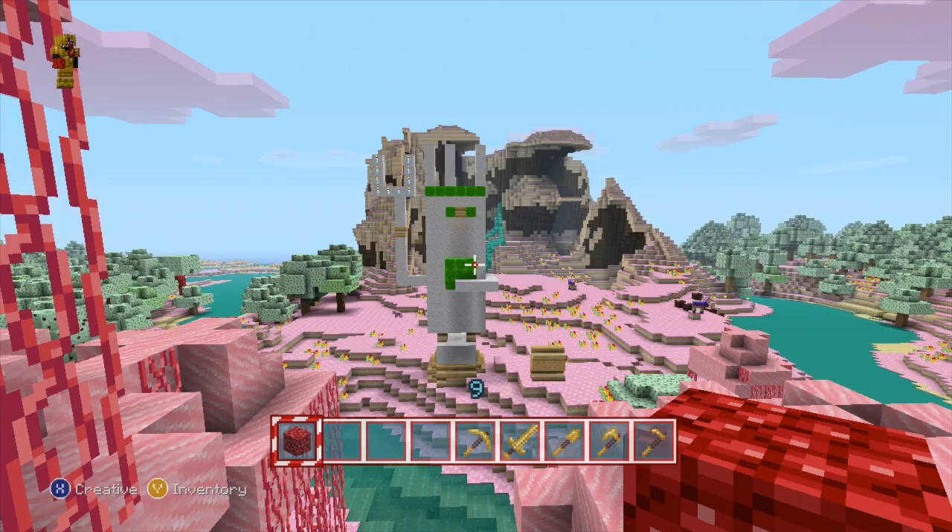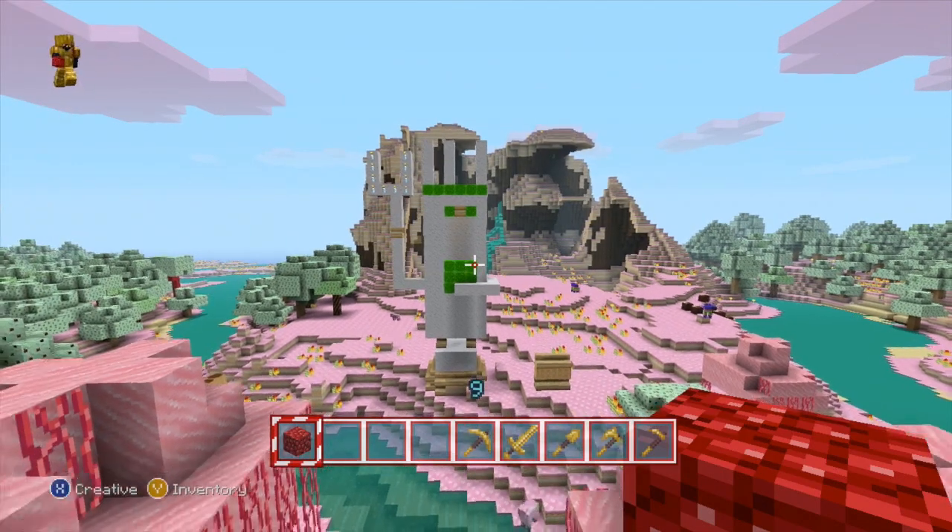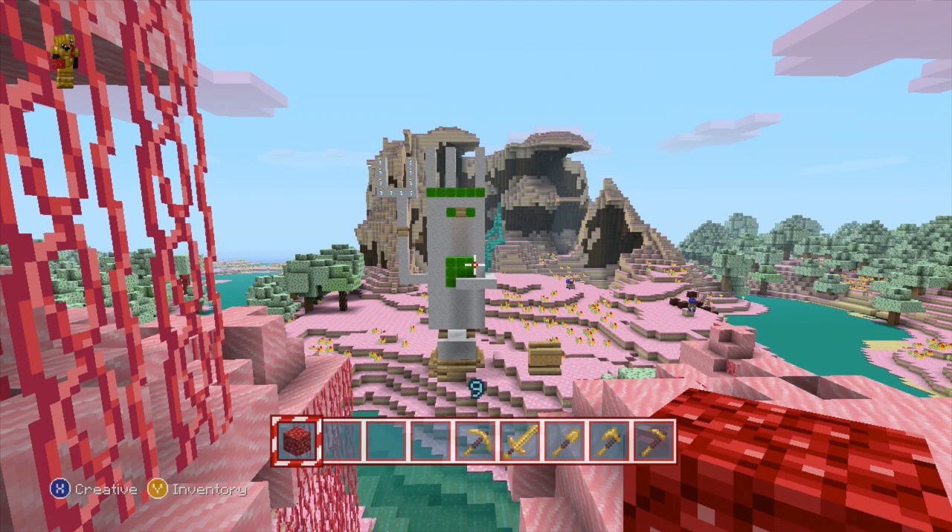Hobby Games TV. Hey Hobby Gamers, this is Hobby Dad and I've got a Hobby Kid here with me. He wanted to show you guys his Statue of Liberty in Minecraft.